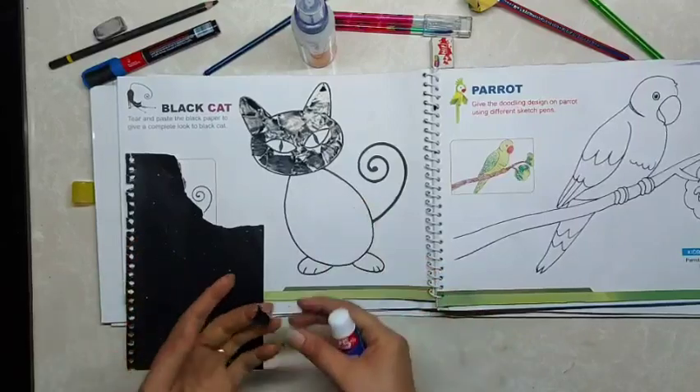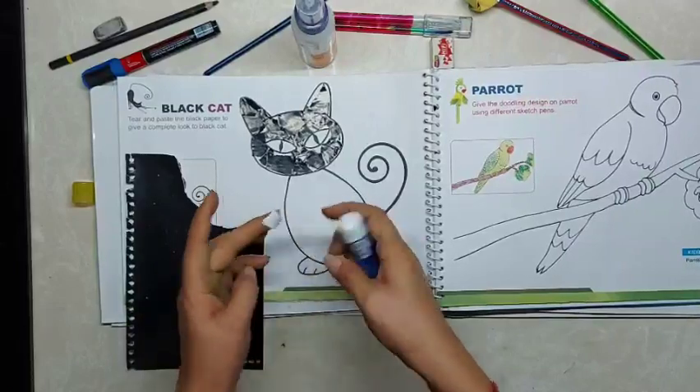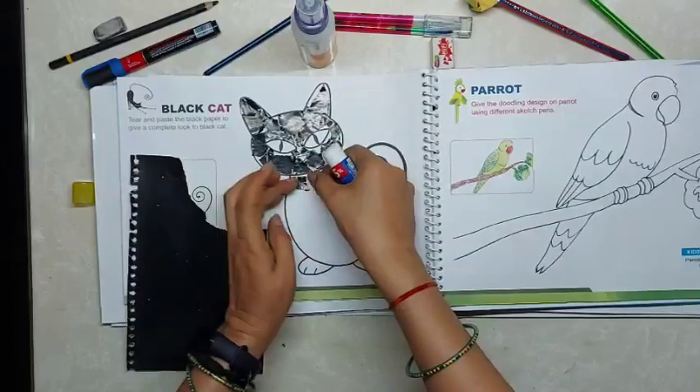So here the face is done. We can keep the paper ready also — we can tear the paper and then paste it. This whole cat is of black color.